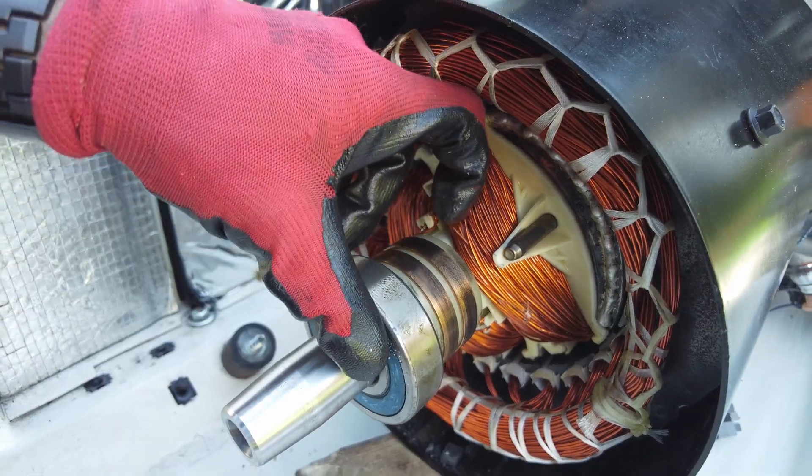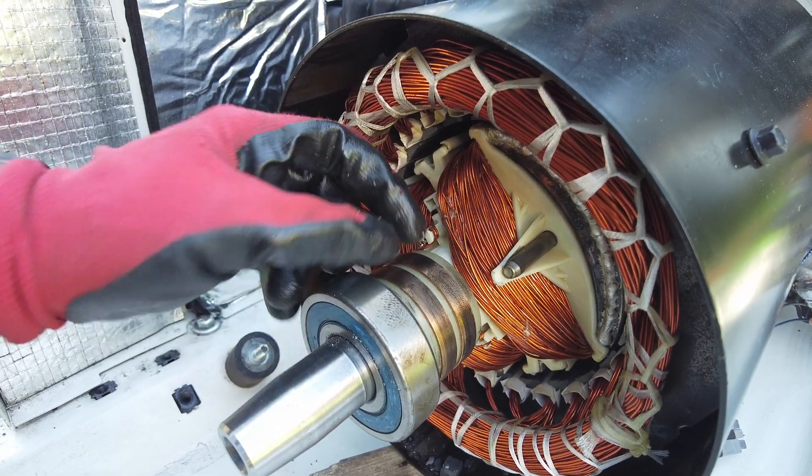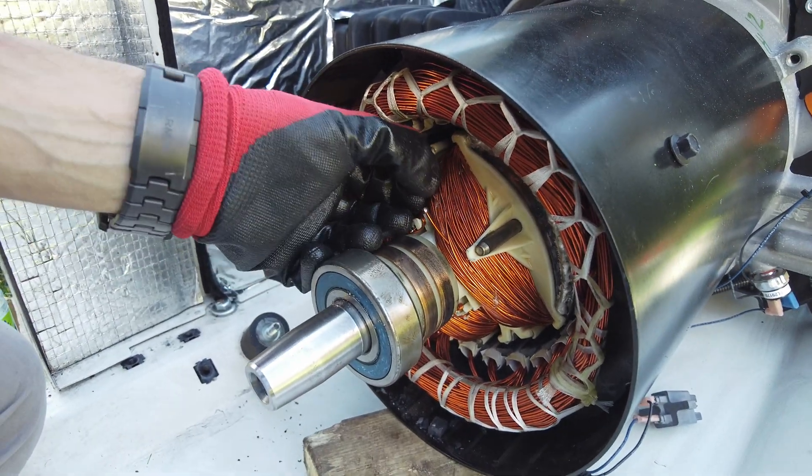There is physical damage here — see, this one is completely cut. So that's why it's not working.